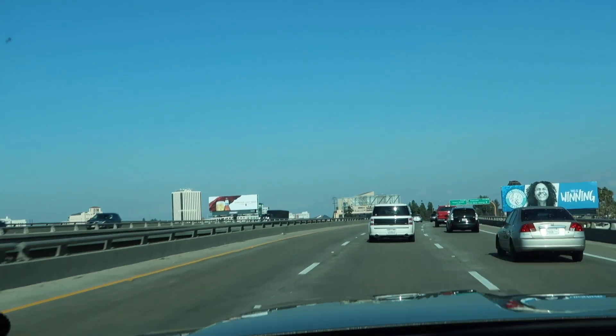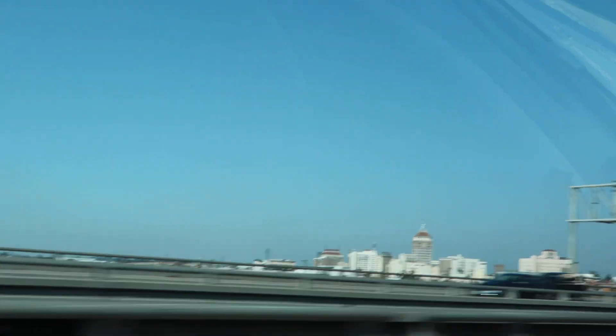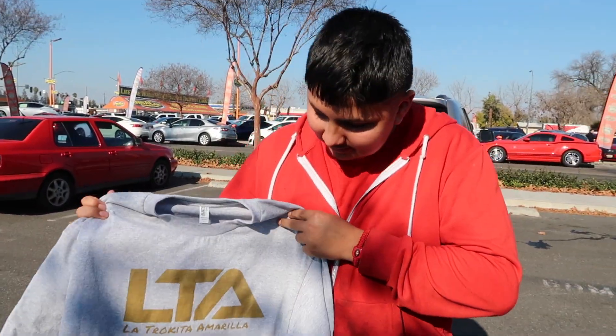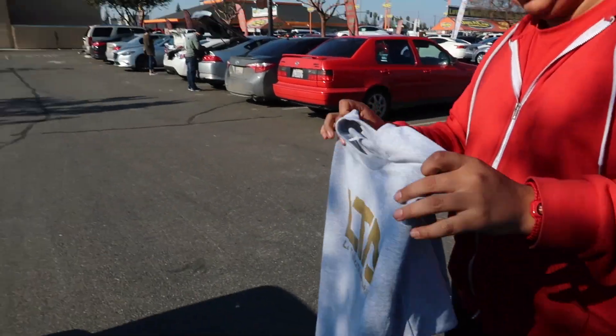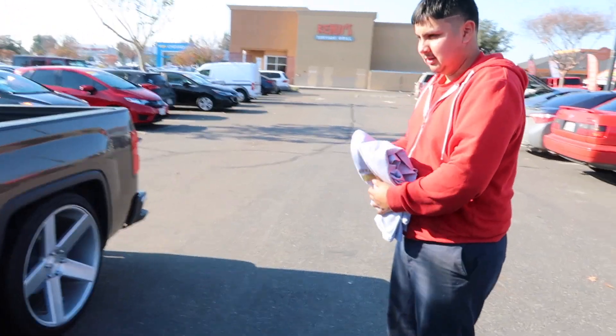Right now I'll be going to meet up with my boy Eric. I raffled two shirts on Instagram and I'm going to be delivering his shirt to him. Giving away the giveaway shirt to my compa Eric — make sure to subscribe. If you guys want to purchase one, hit me up, I'll leave my Instagram.